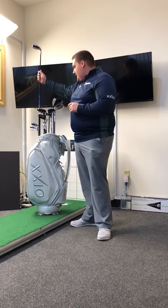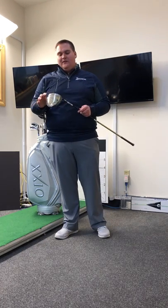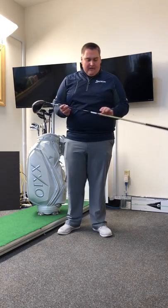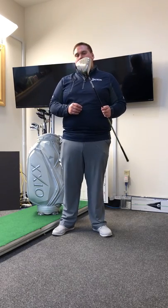Moving into the Zexio Prime model, we have a slightly different shaping. The faces are a little more squashed down with an elongated head. It sets up just a hair more closed to create a higher draw ball flight. It also has even lighter weight shafts, so this is designed for our slowest club head speeds — guys who need to create as much lag as possible. Zexio Prime is the way to go.